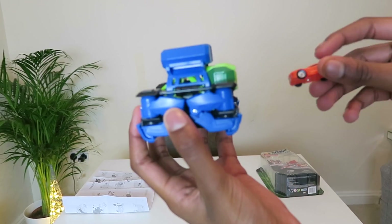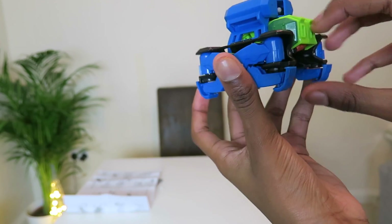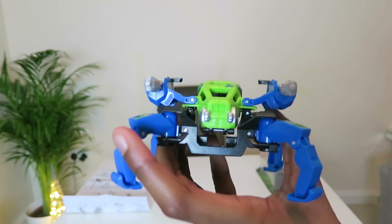So I'm just going to show you it now. Okay, we've got the car and we've got the bug. You put this in there and then boom — that looks savage, isn't it? Does that look savage or not?